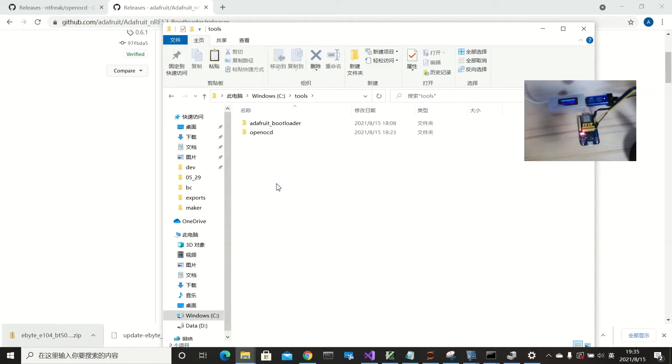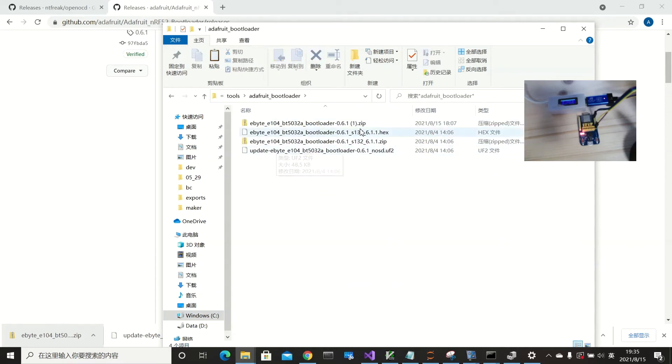You can see there are three files and it has the soft device s132, version 6.1.1. This is very important — later when you develop your own application, you need to fill in the correct flash and RAM addresses. You use this s132 v6.1.1 version and soft device category to determine the correct starting RAM and flash address for application development.